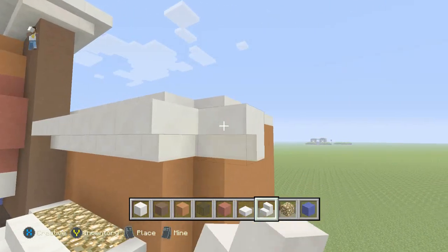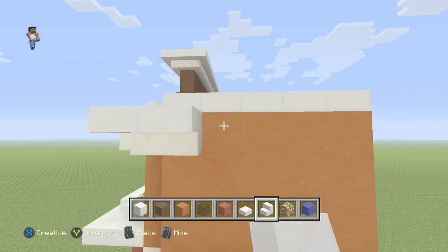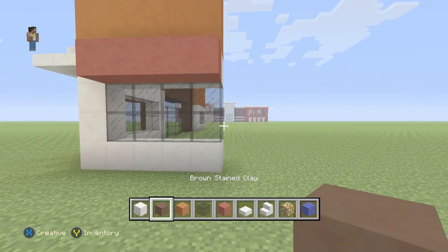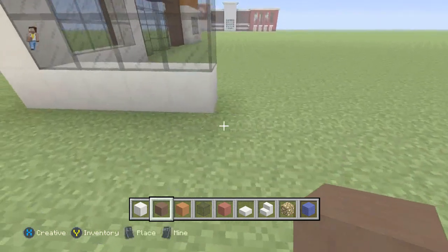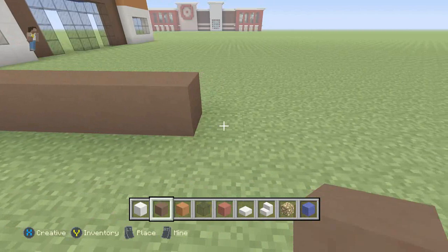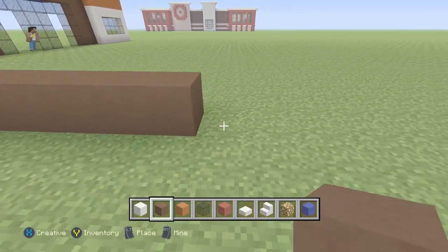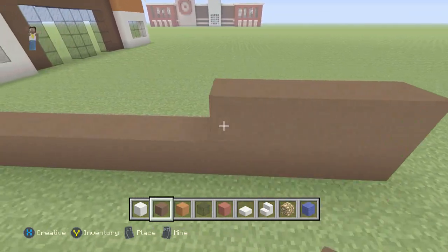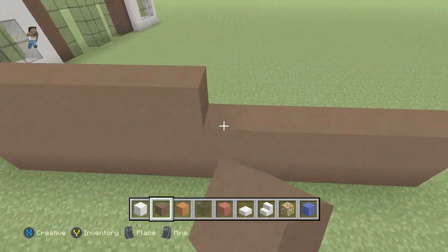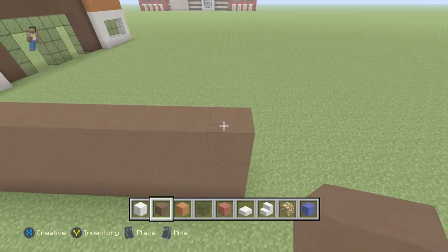Next we'll grab our brown stained clay and we're going to come out one. We're going to go 12 wide with this, and we'll be building it 13 high because we're going to put another logo on this side. So we'll go ahead and build this up 13 high.